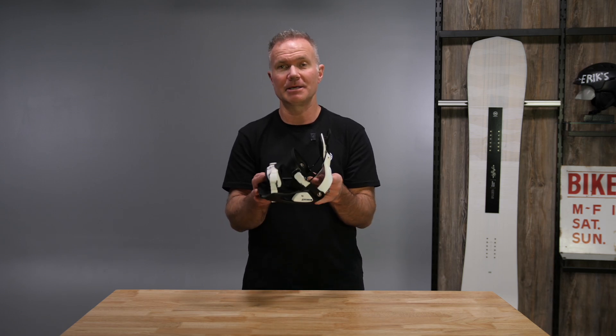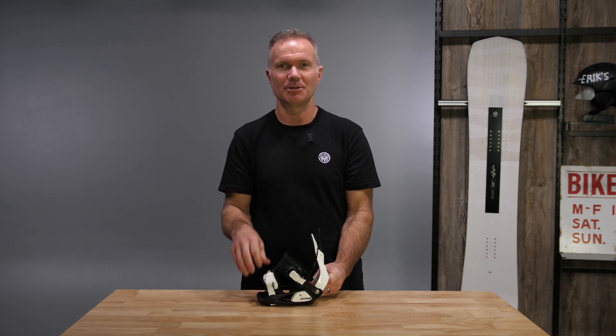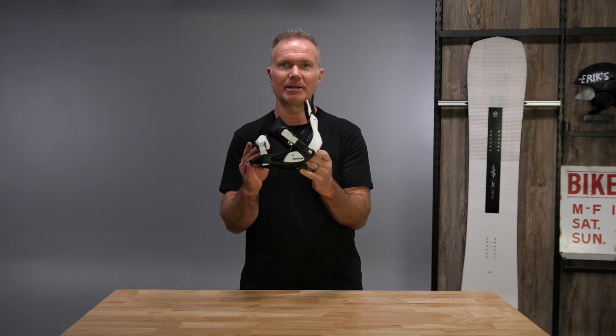I compare this binding for kids similar to a BOA boot for kids. So they can do the BOA dial themselves — they can operate this themselves without having to mess with ratchets. That's the new Nidecker Flow Micron.